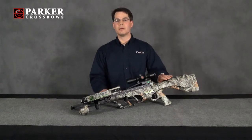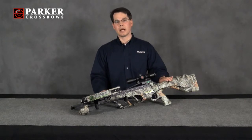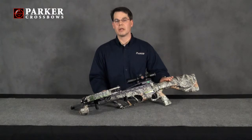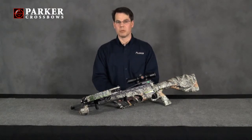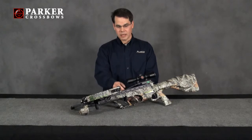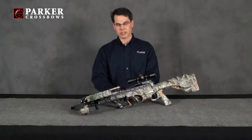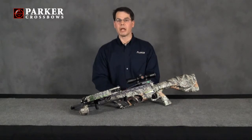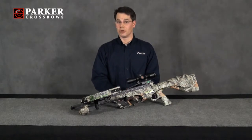Do not attempt to disassemble the Concord Crossbow. If, for some reason, you should require service, please contact us, and we can arrange that service be provided. Lastly, make sure that the retention spring is kept in good working order. The retention spring is designed to keep a consistent amount of down pressure on the arrow when the crossbow is cocked and loaded.